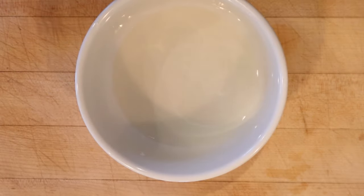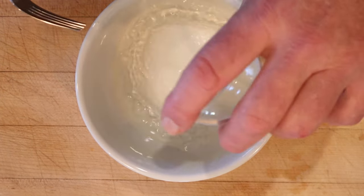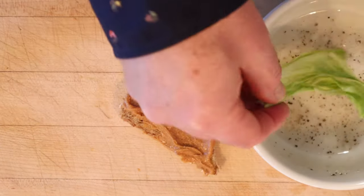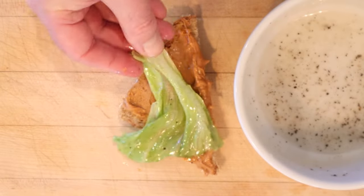But we're not done, because we have to make French dressing, and I'm following a recipe from the very same book. We have three parts oil — neutral oil — and one part vinegar. Add in salt, pepper, and mix it together with a fork. Now we dip a leaf of lettuce into the French dressing, shake off the excess, and place it onto our peanut butter.